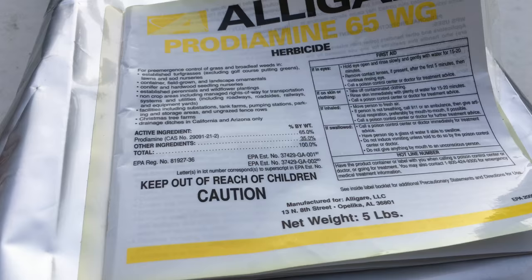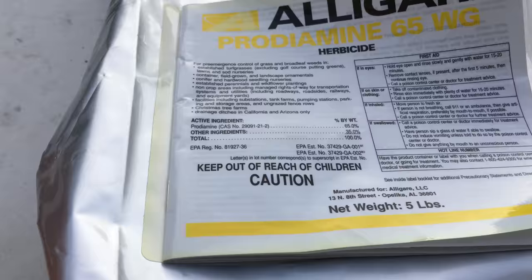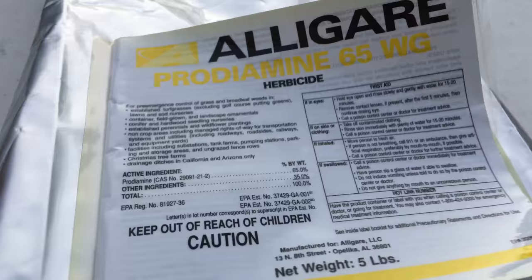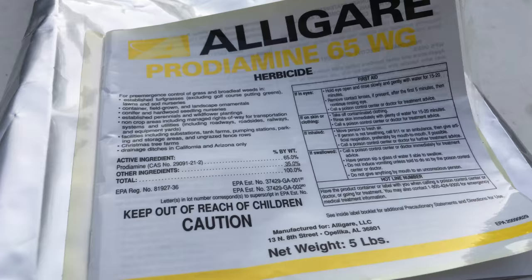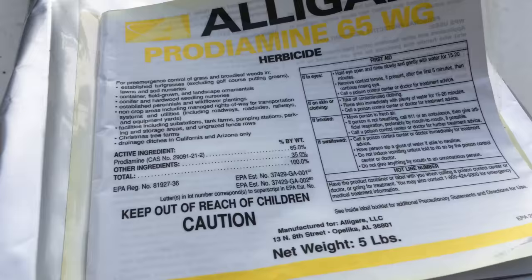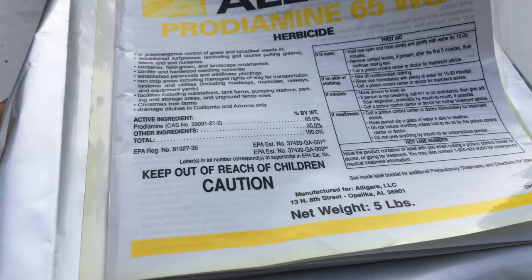With these instructions, you can apply this. You need to get .5 gallons per thousand square feet of rain per acre that you spray. In other words, a light rainfall will help water it in, as long as it's not a gully washer. Or you can come back with your water hose and water it in. Prodiamine 65 — the '65' basically means this product is 65% Prodiamine herbicide and 35% inert materials — that's just filler. But 65% of this is Prodiamine herbicide.